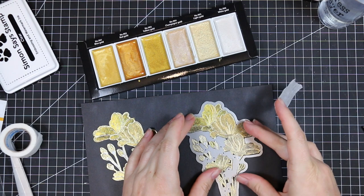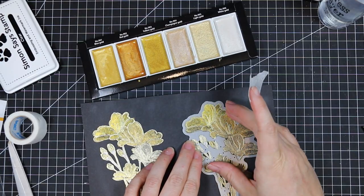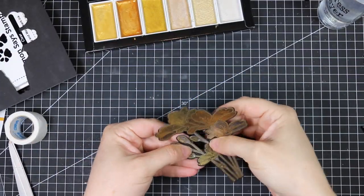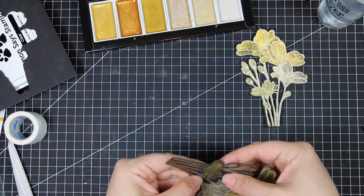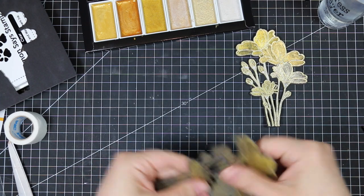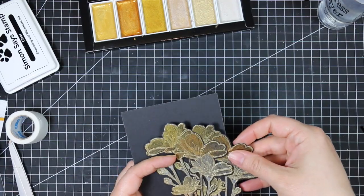Once I did all this coloring of these images, I have the coordinating die, which I showed when I did my haul video of this release. I talked about how much I love this die because it not only cuts out the outline, but it cuts out all those tiny little centerpieces, which just saves me so much time and effort. So I ran this through my Big Shot machine twice to die cut both of these, and then I had die cut some black cardstock with one of the Simon Says basic rectangle dies.